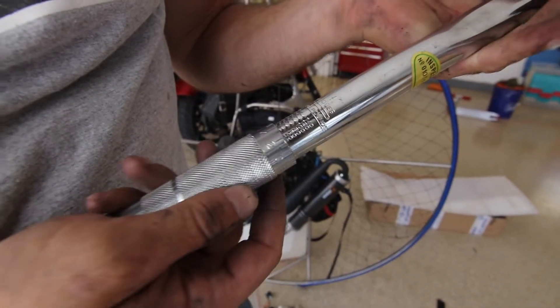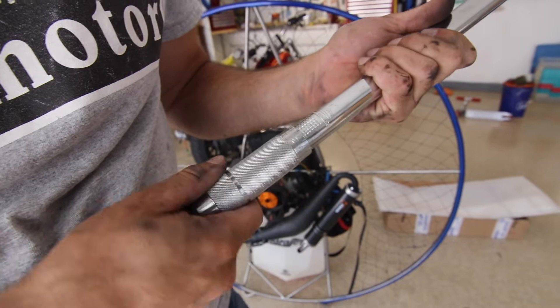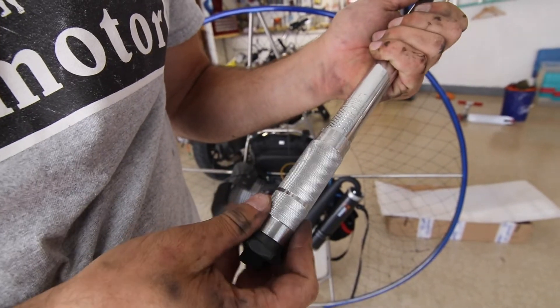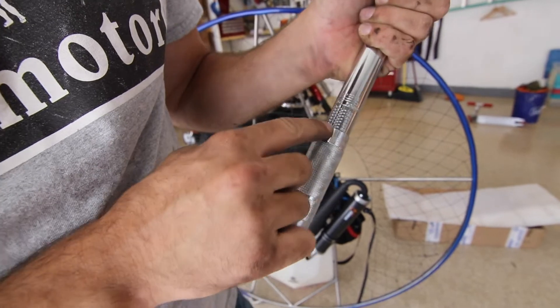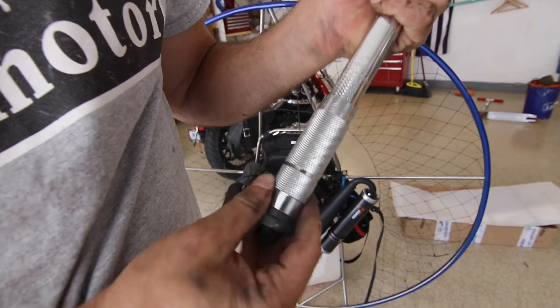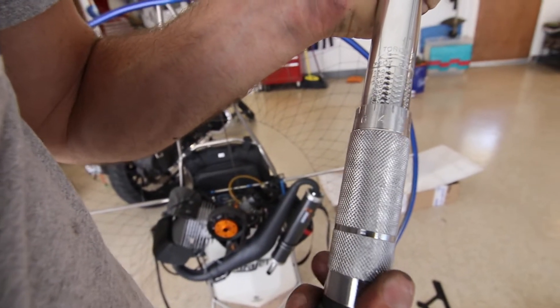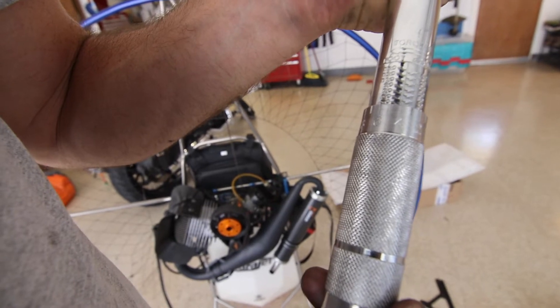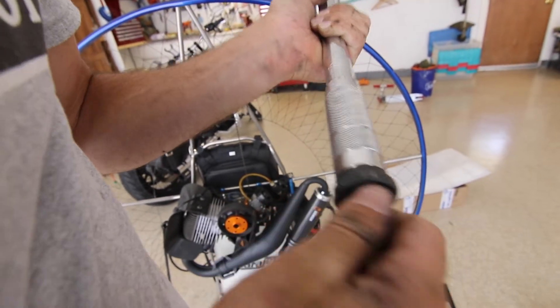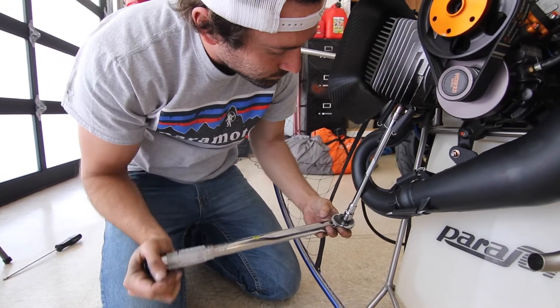This torque wrench has a set of numbers on the bottom - one side has foot pounds, the other side has Newton meters. Basically what I want to do is bring it all the way back down, then spin it until zero is lined up with the line on the threads. We're doing 24 foot-pounds, so I want zero to land right center with the center line at 20, and then go over four spots for 24. Lock this down, and when I put on the correct piece, the first time I hear that click I immediately want to release that pressure because that's 24 pounds.